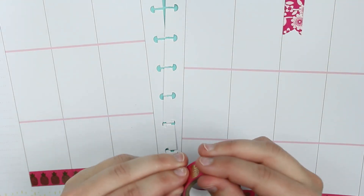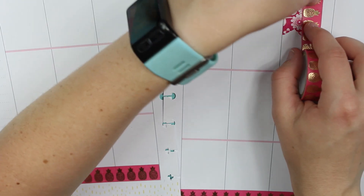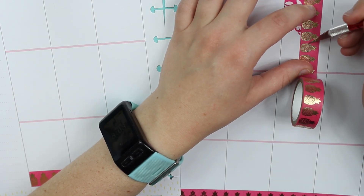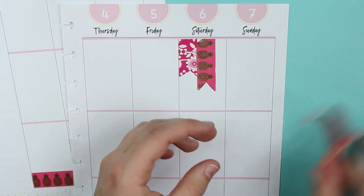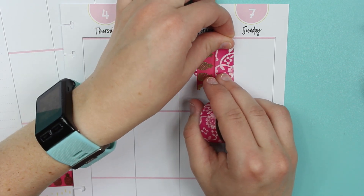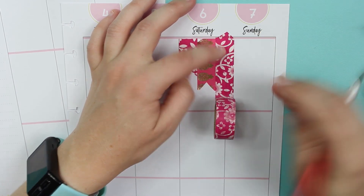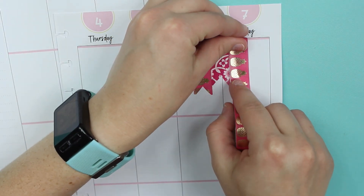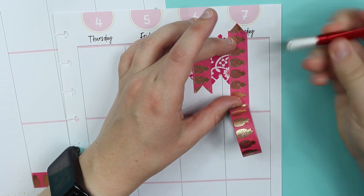I saw a lot of people doing this with their washi and I think it's a really great way to incorporate it, because otherwise washi is still popular but people don't use it in their spreads as much as stickers these days. You just make it into a little banner — it doesn't have to be perfect — but it's really cute and it adds a nice touch where you put your weekend banner.